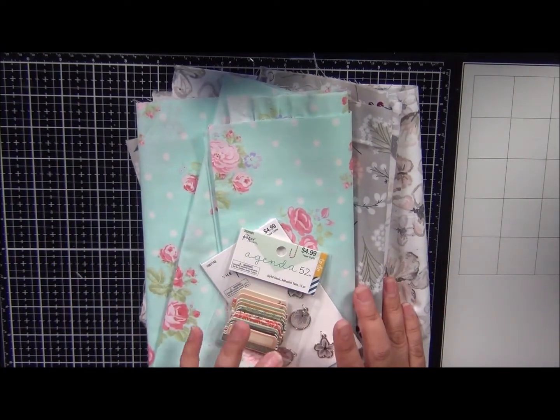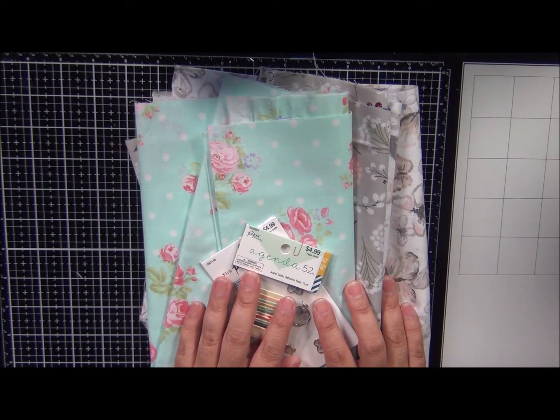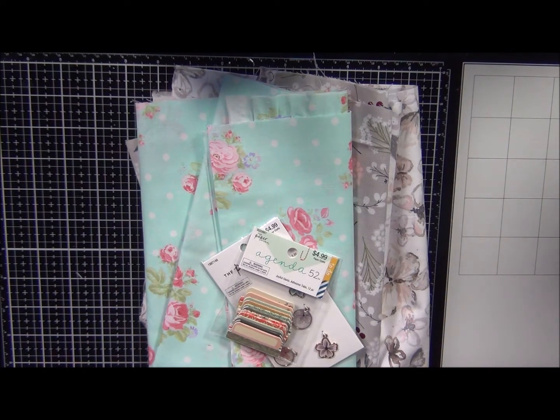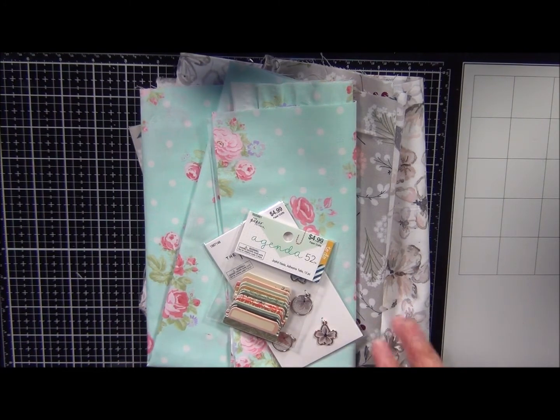In this video I'm also going to include the unboxing of the Felicity Jane kit for the month of April. I'm always late — you guys should be used to it by now. But I've noticed that I've been sharing the unboxing for these kits and I don't share the projects that I make. So today I'm going to share the unboxing of April's kit and then in the next one or two videos you guys should see the project I create using that kit.